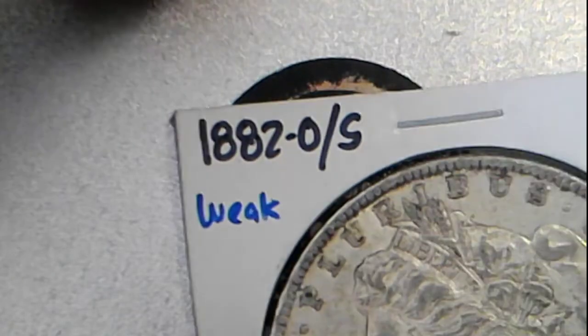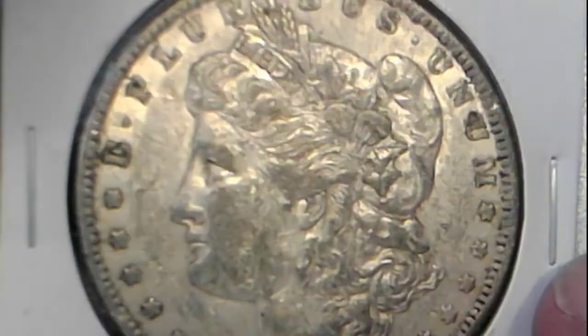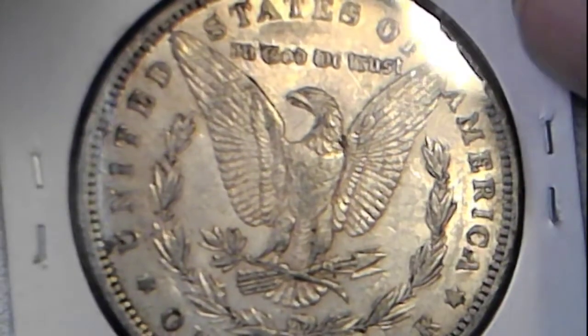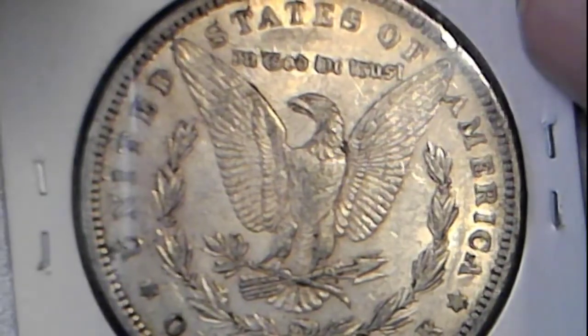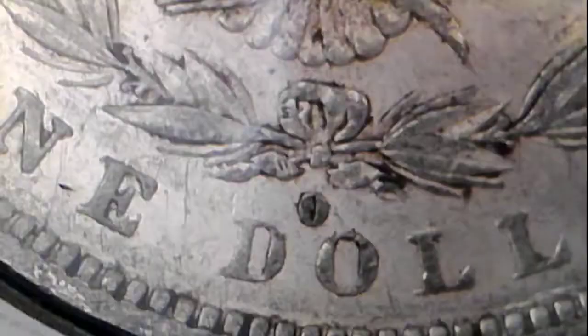Then I have a really neat O over S, 1882, XF45 Morgan. She's kind of ugly, but it's still a really nice Morgan in my opinion. I don't think the toning draws away from it. Somebody could have cleaned this and taken everything away from it by cleaning it. You can kind of see the S back in there under the scope — so that's also up for grabs.